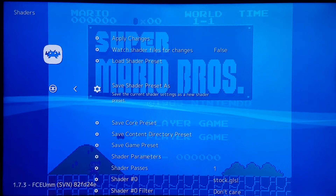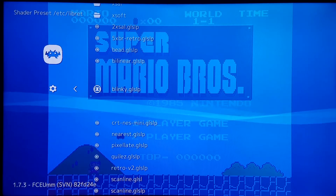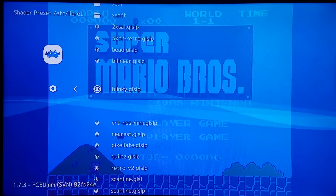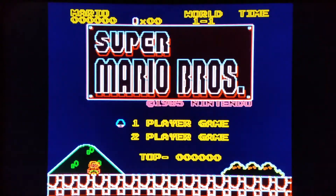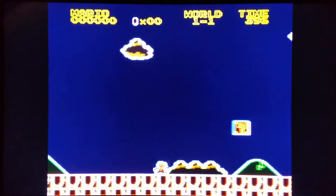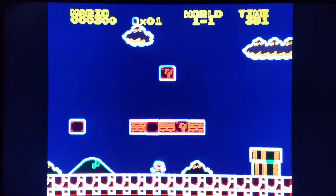But RetroArch options, load shader preset. I'm going to be clicking on one that says Blinky — just think of Pac-Man's Blinky and you'll never forget the psychedelic neon feel. I loaded it, I'm going to resume this game and we're going to see a neon psychedelic feel with Super Mario Bros. Absolutely incredible shader — definitely check it out. It is especially fun to play with 3D racing games such as Ridge Racer, Hard Driving, and so on.